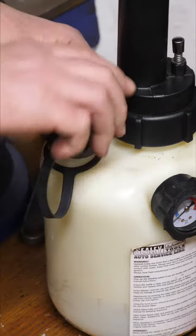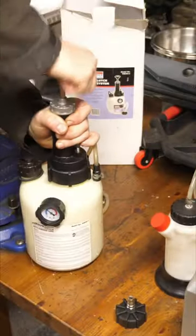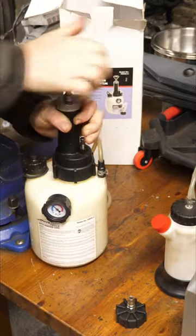So what I'm going to do is fill this with 1 litre of DOT4 brake fluid and then pressurise it to no more than 28 psi.